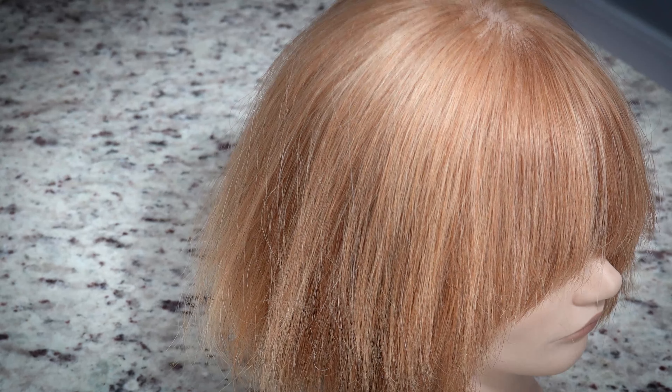So for me, this is a win. She's a little dry, but I also used volumizing shampoo and conditioner, which is not very hydrating. So yeah, just make sure and use something hydrating.